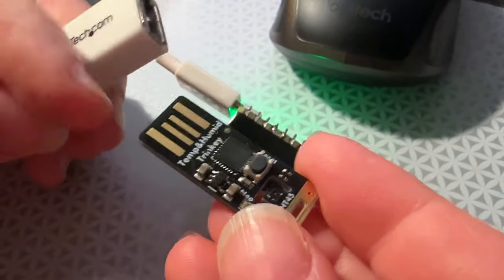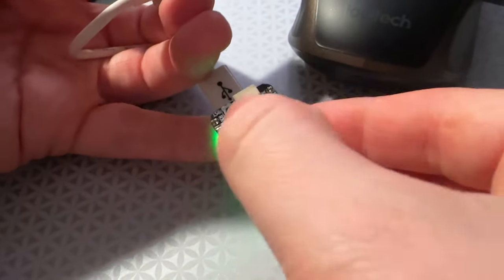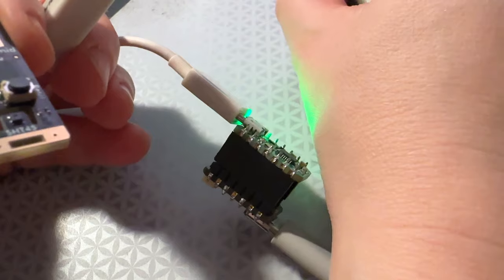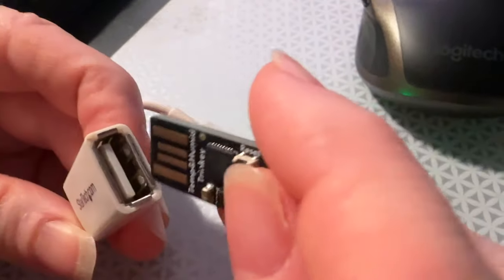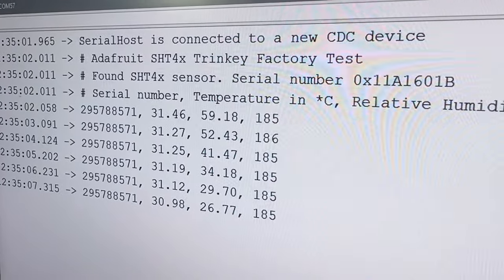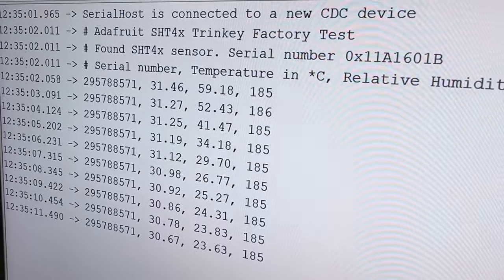Okay, what is this? This is a USB Trinkie which has a temperature humidity sensor, and this is a CutiePie board with a USB host BFF attached. If I plug this in, on the computer you'll see that I'm getting the USB serial data from USB host through to the CutiePie SAMD21.